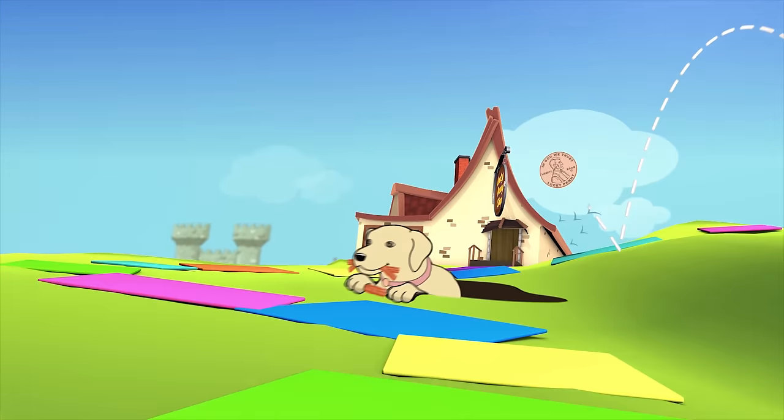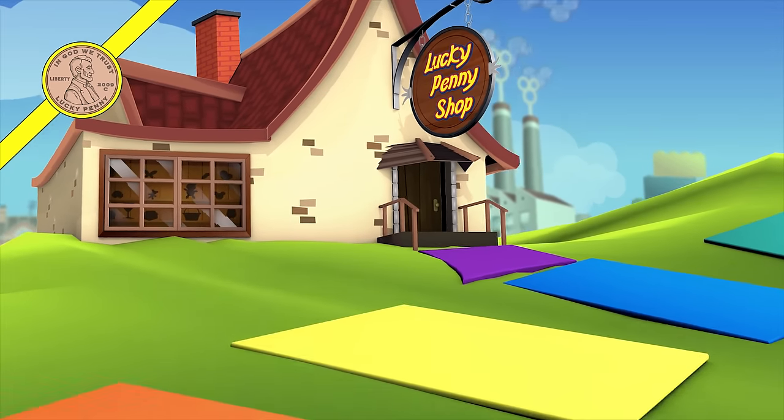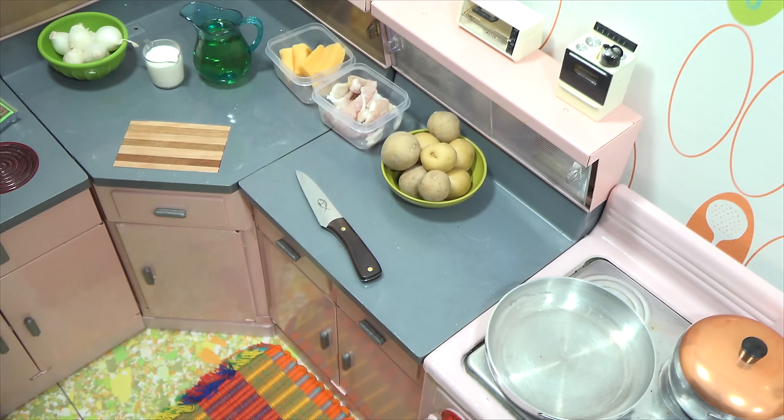You are now watching a Lucky Penny Shop product feature. Welcome and thanks for stopping by the Lucky Mini Food Kitchen. Today I am going to make cheese fries with bacon bits on top — I thought that would be fun to do.